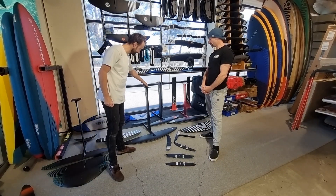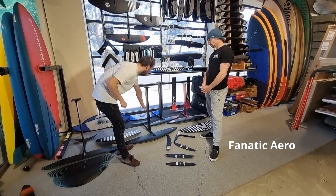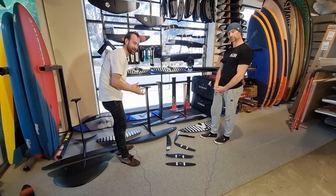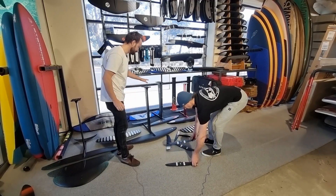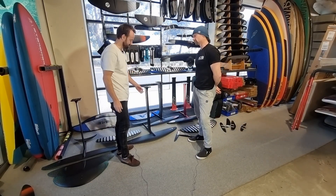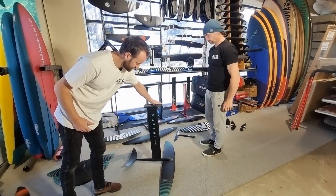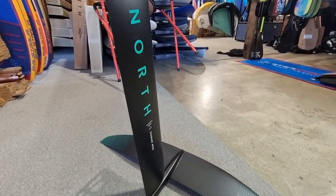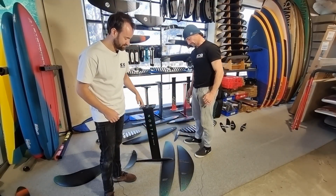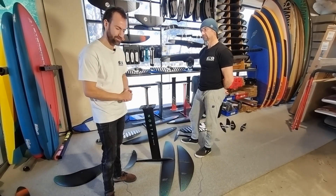Looking at other brands: the Fanatic Aero comes in a carbon set with carbon fuselage, carbon mast, and various mast sizes and front wing ranges. The full carbon Fanatic set retails for just over $3,000, and the aluminium set is just over $2,000. The North Sonar series follows a similar structure — aluminium mast and fuselage set with carbon wings, plus a carbon mast and fuselage option. The North Sonar carbon set comes in at around $2,500, and the complete alloy set is around $1,850.